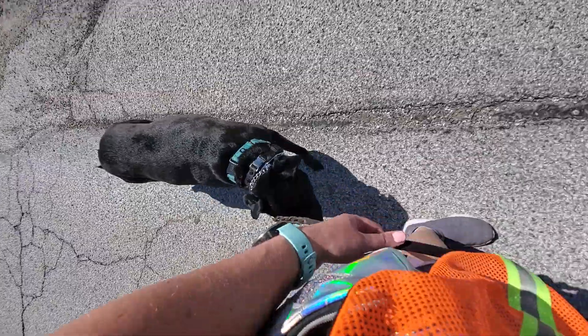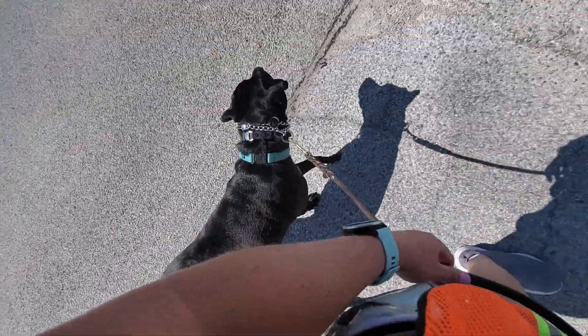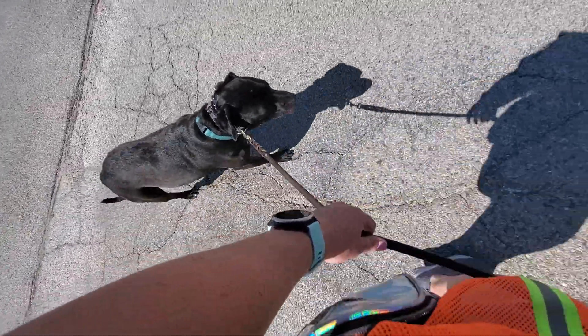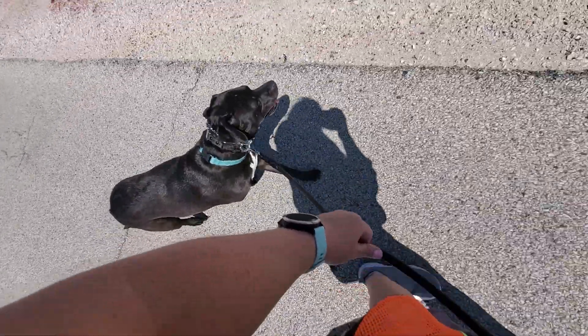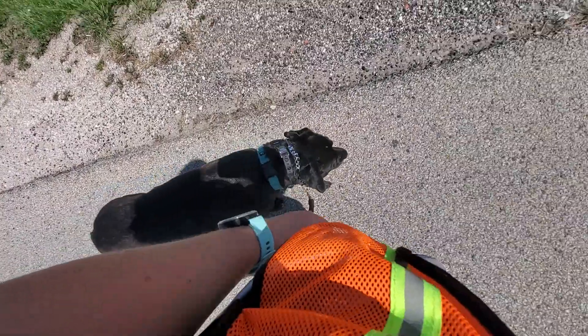Whenever we change direction or speed, we give her a verbal reminder — heel — and then a leash reminder if needed. Good girl, to let her know that we are changing direction.